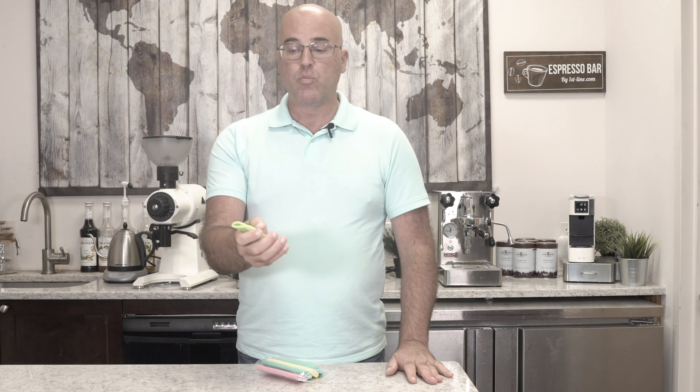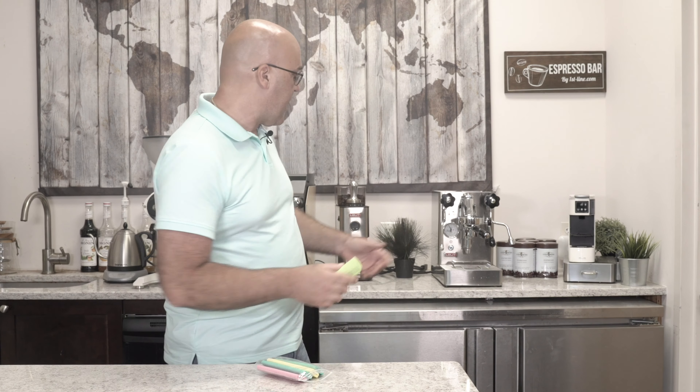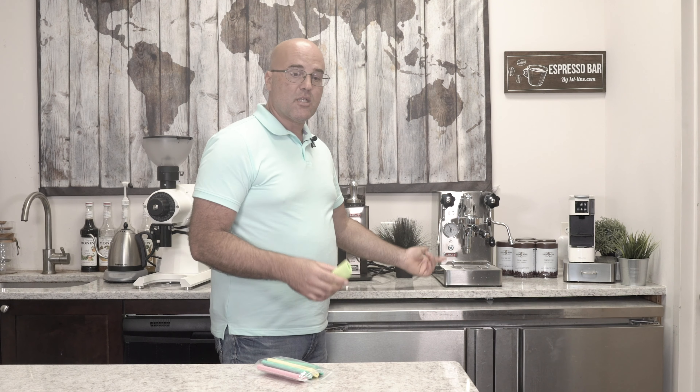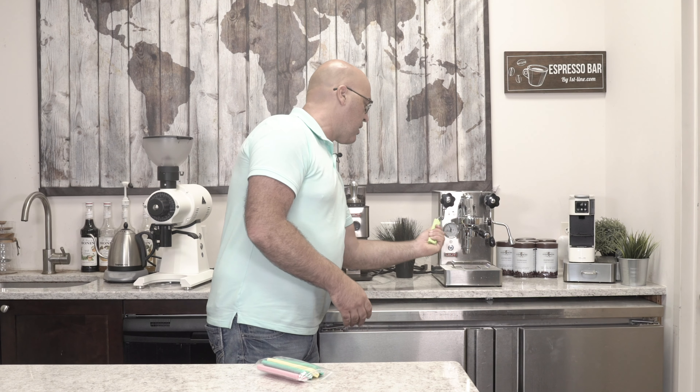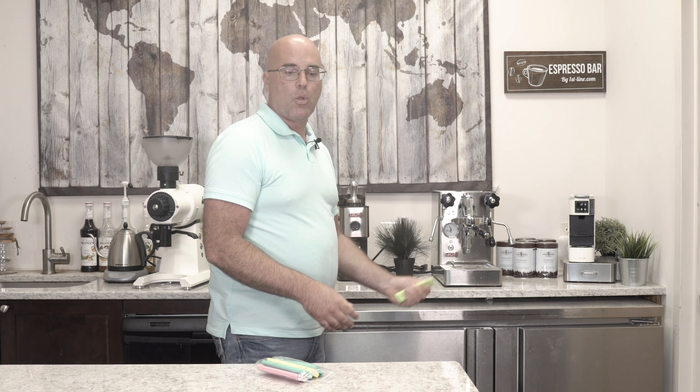You just rinse them with warm water — we have a machine back here with a little dirty steam wand. Just rinse them, squeeze, and then you can clean the steam wand nicely and get that milk off.